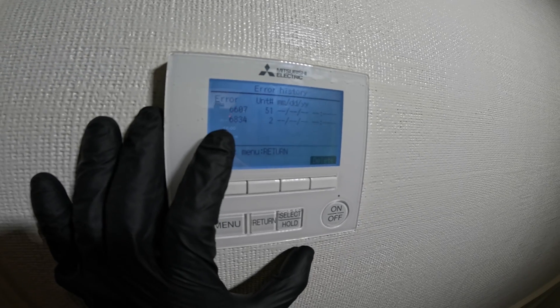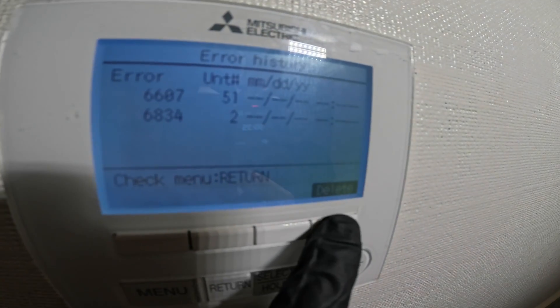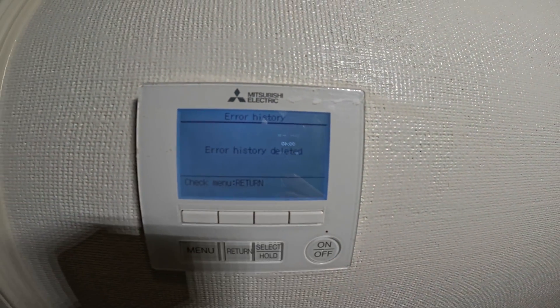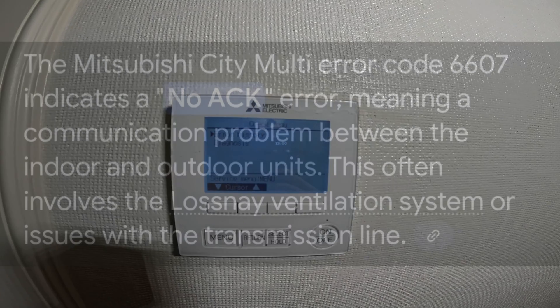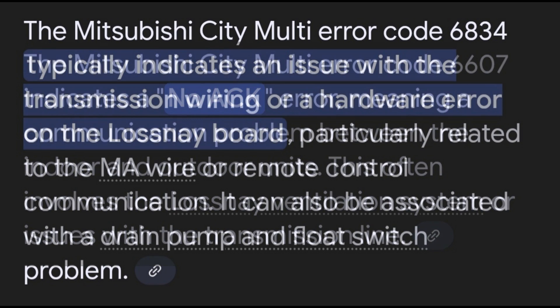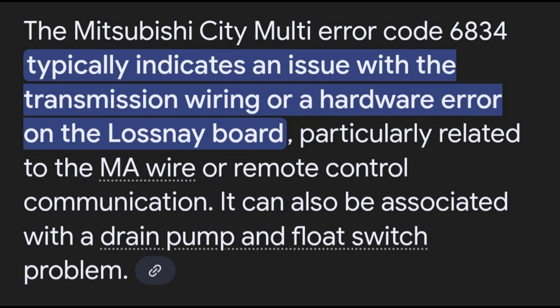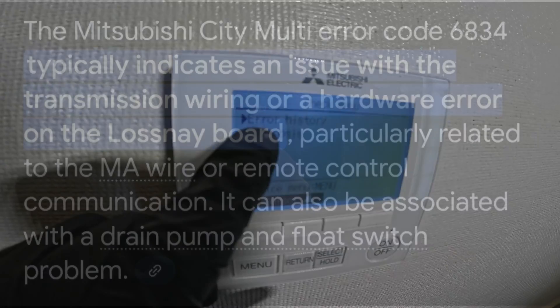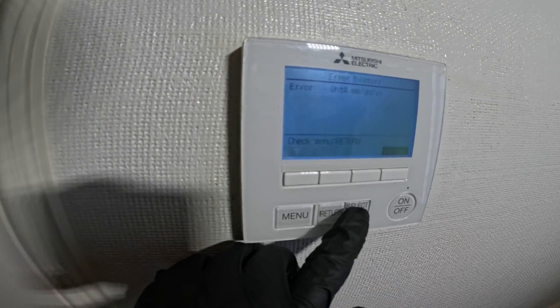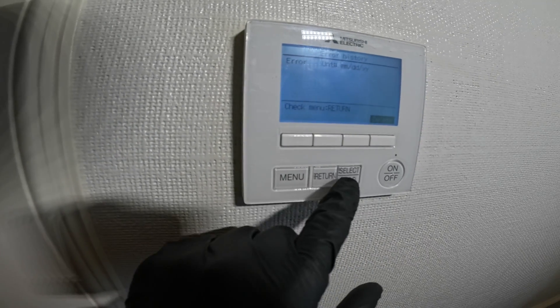After you're done addressing it, you're going to want to click Delete — Delete Error History. Now our error history is cleared. Select — nothing there — and we're good to go.